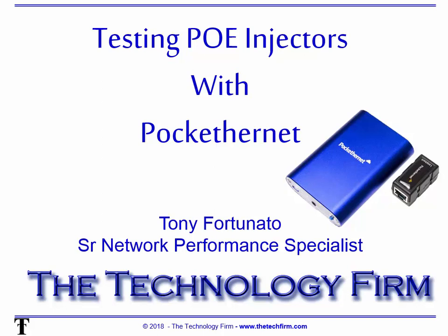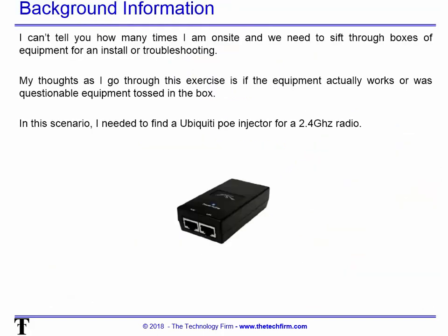Good day, it's Tony Fortunato from The Technology Firm. Today we will cover testing PoE injectors with a Pocket Ethernet. There are a lot of ways of doing it — people ask me to show more day-to-day stuff, and here's a day-to-day thing that I do. Let's jump right into it.